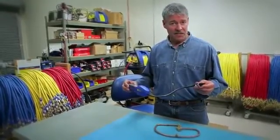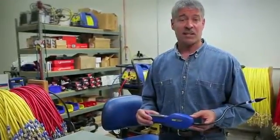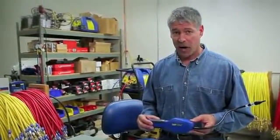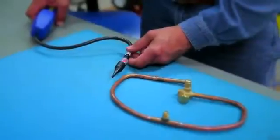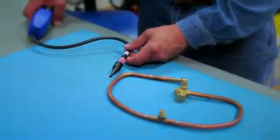The AcuProbe UV uses an electrolyte sensor on the sniffer wand, which has a longer sensor life than traditional heated anode or heated diode detectors. It's super sensitive to detect a broad range of refrigerants.